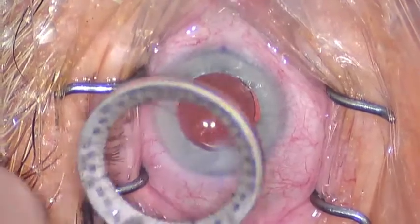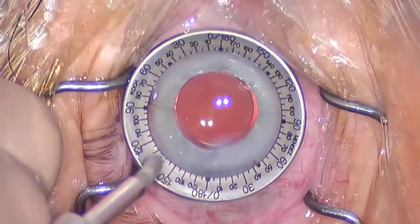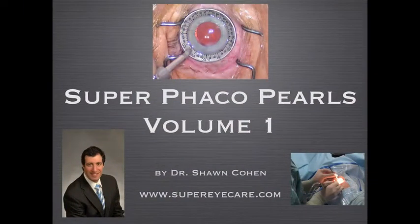Thank you for your time and attention. Please visit me on the web at www.supereyecare.com and I look forward to producing Volume 2 of Superfacial Pearls.